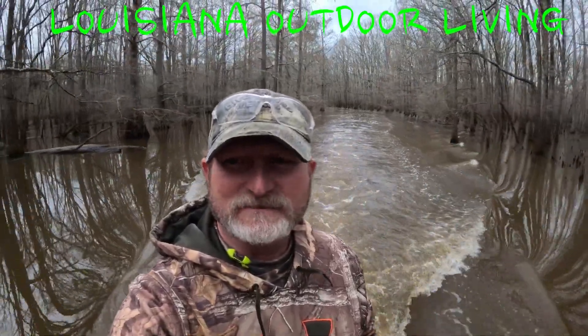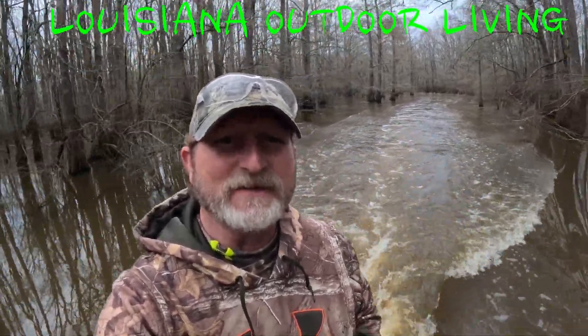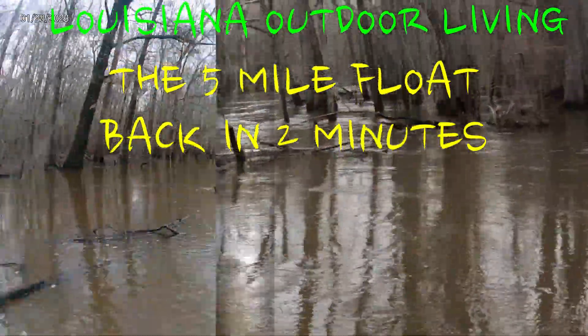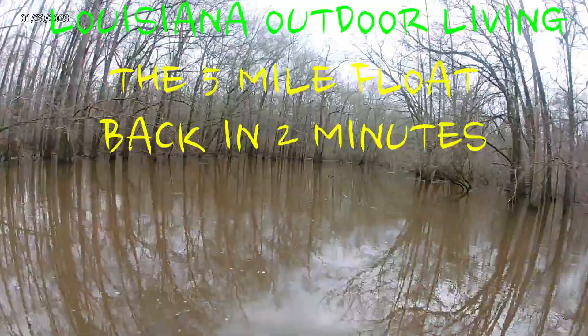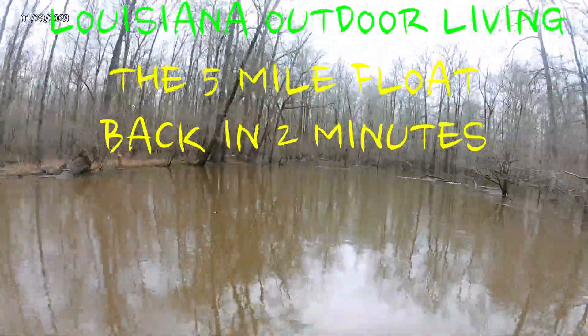That's about it y'all — we're done, cleared it out. Until next time, this is Mike, Louisiana Outdoor Living. And Dalton. Thank y'all for joining our adventure. Stay tuned for more float trips this summer and enjoy Louisiana Outdoor Living. Thank y'all.